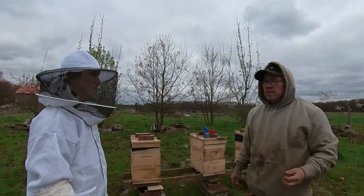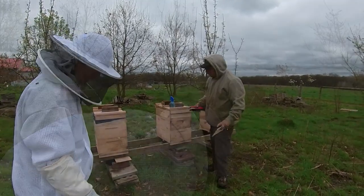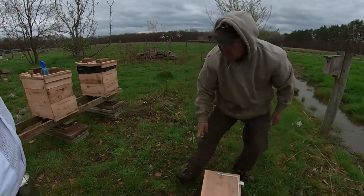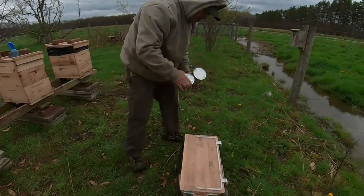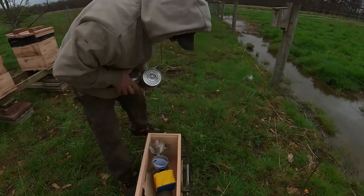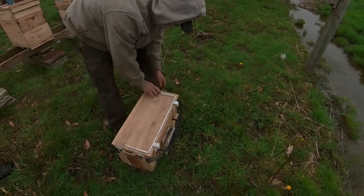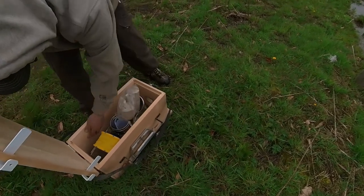We'll open them up and make sure the queen is out of her cage. If she's not out we'll need to release her manually using some kind of poker tool. There's nothing left in the feed can — they eat everything. Six days in transit — yeah, I'd eat it in the first day though.